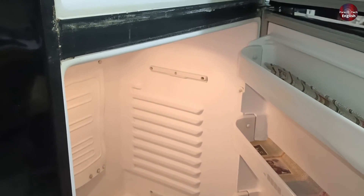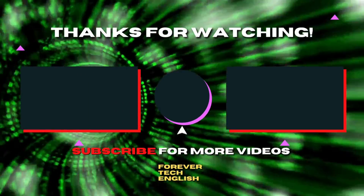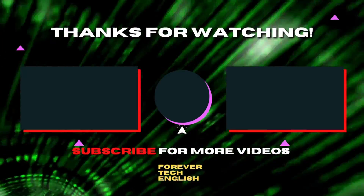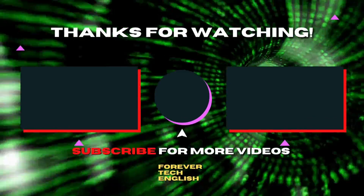This is it for this video. I will catch you up in the next one. Click on the left or right thumbnail on the screen to watch more videos, and subscribe — it is free. Thank you.